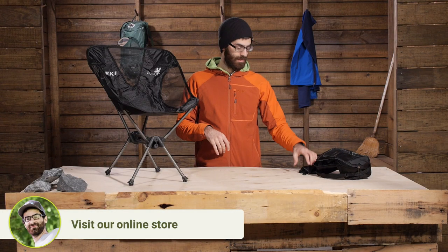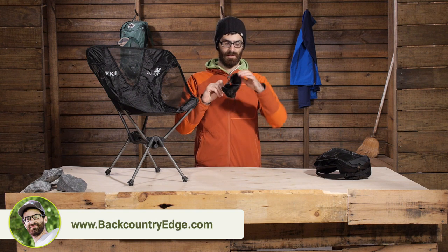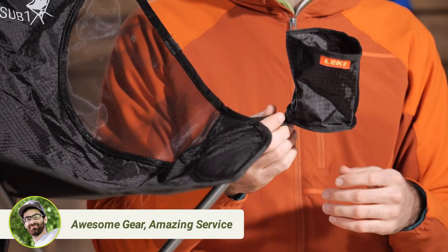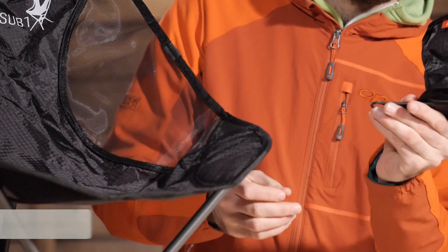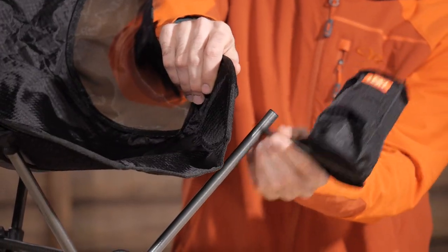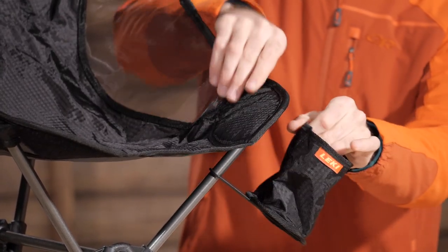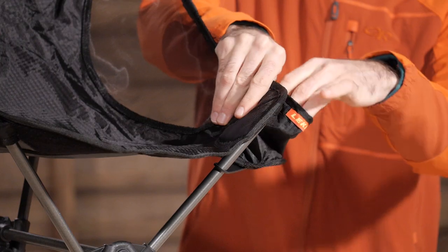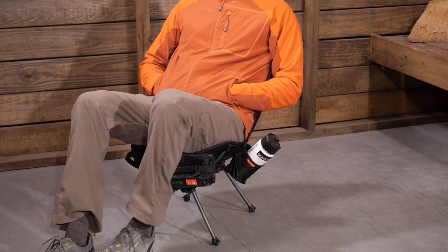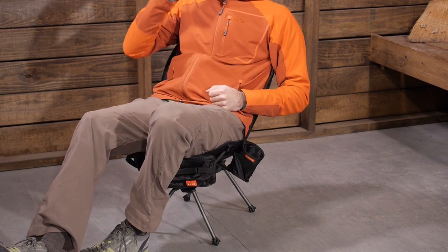Some additional features you get with the chair — it actually includes a cup holder. It is great for your favorite beverage and will fit a can perfectly or a small water bottle. You can loop it around one of the poles: take it off, put it down over the pole, put the chair back on, and it has got some Velcro on it that attaches to the side of the chair. It will just hang there nicely, and you can take it off if you don't want to use it.